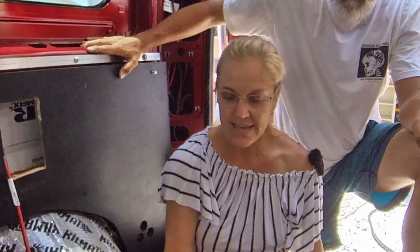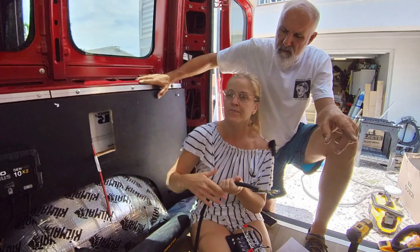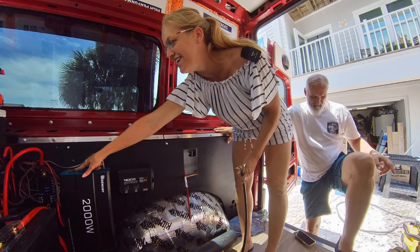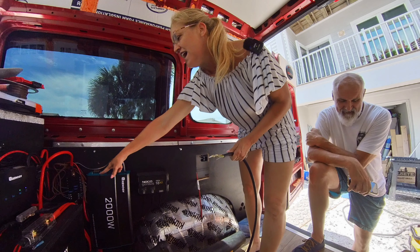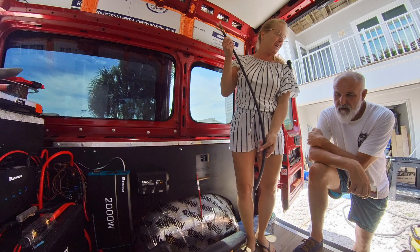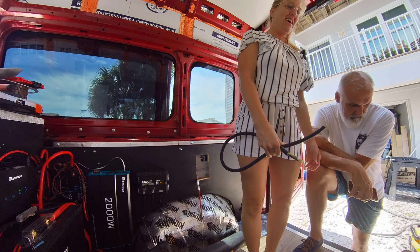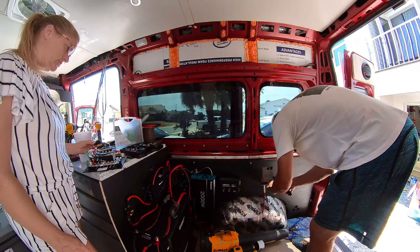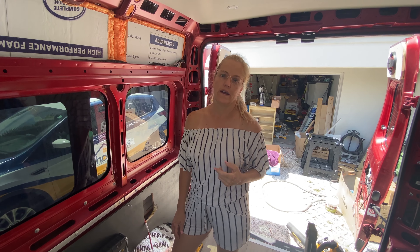Dan has cut this down and put little clamps on it for us so it's easy to add. Then we'll run it through and add it to the air conditioner. These are marked — we'll get a close-up in a second — neutral, ground, and live. We're going to time-lapse this so you don't have to watch me cut wire for 12 minutes, then we'll come back and talk about it.